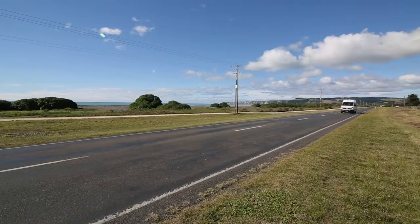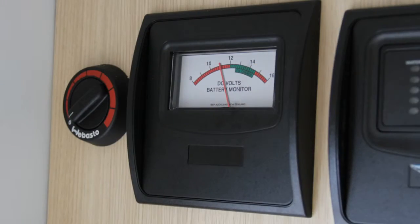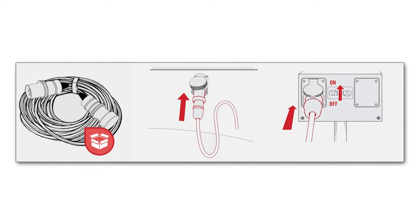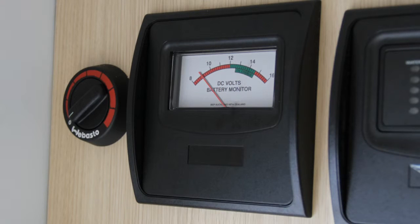Although the house battery receives a top-up charge whilst driving, it is not sufficient to completely charge up the battery. It is recommended that you plug into the 240-volt mains power at a campsite overnight every one to two days to avoid the house battery being completely drained.